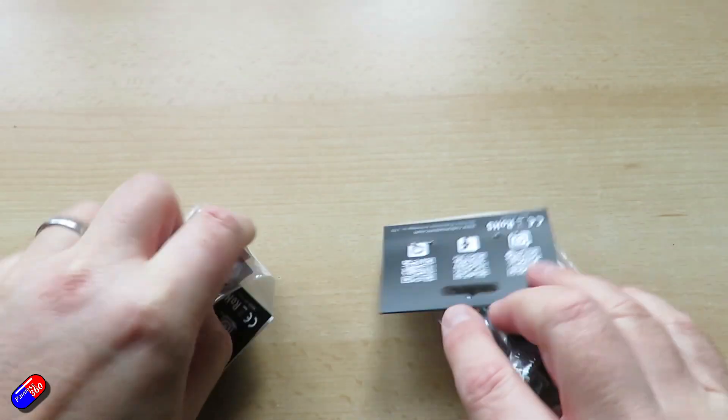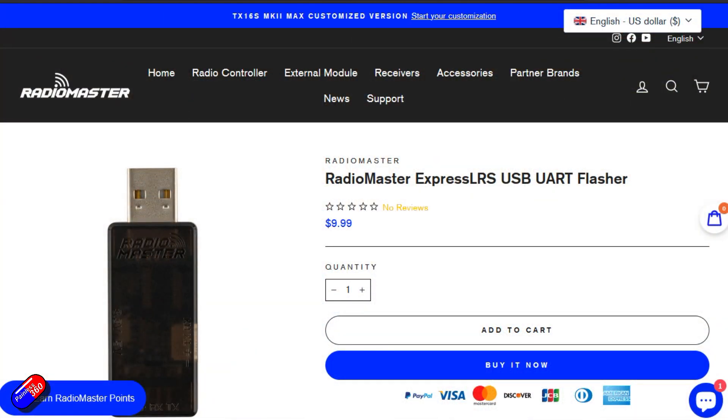The second product is a UART connector. For those of you that watch my videos regularly, you'll remember I did a video all about how you can update an ExpressLRS receiver. There are three ways: via Wi-Fi, which I really like; via Betaflight essentially via the flight controller where it acts as the connection to the computer via USB; or if you don't have a flight controller connected, this UART connector lets you plug into the USB port on your computer and flash the receiver directly.